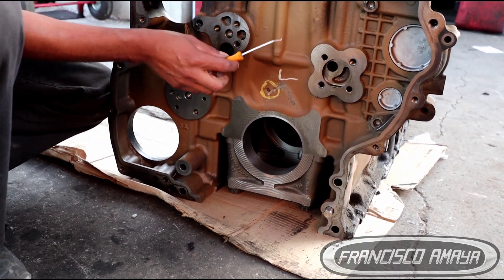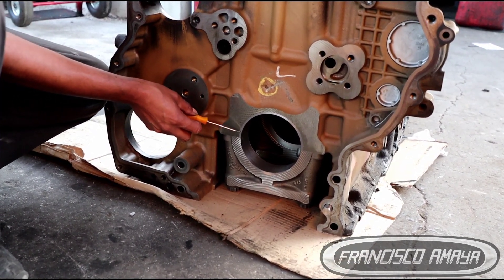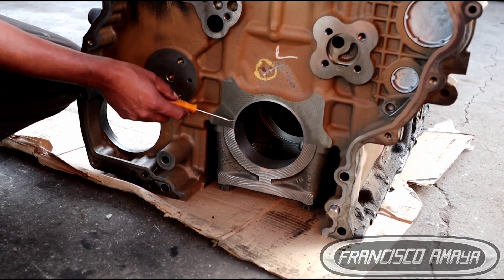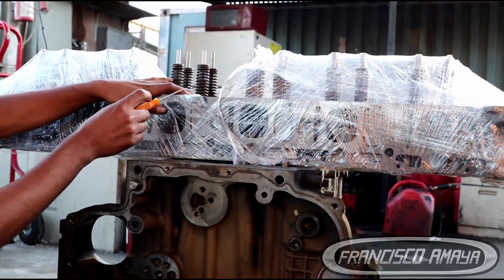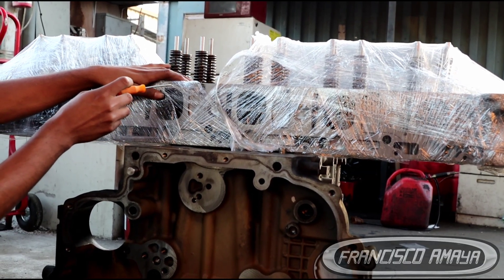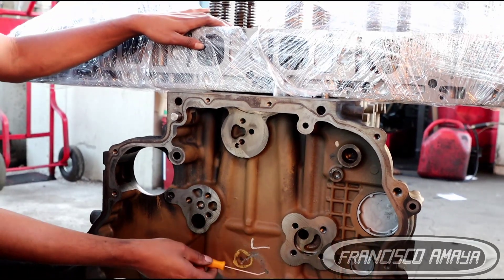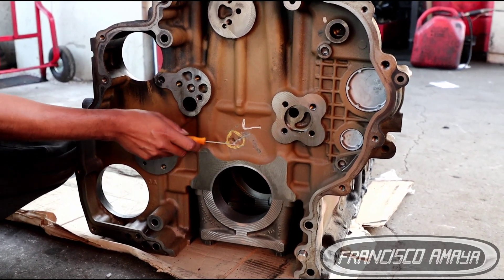If you wonder how much a repair like this is going to cost — just repairing this part of the block costs around $800. Plus the head, which is a rebuilt head from a machine shop, costs around $1,400. Plus all the other components, overhaul kits, crankshaft, and everything — so basically you are looking to spend a minimum of around $16,000 to repair this problem.